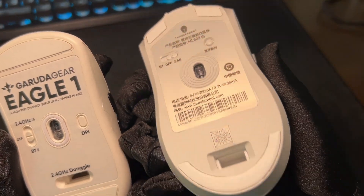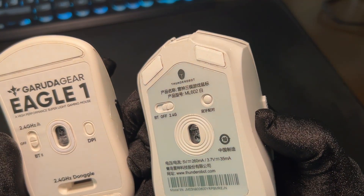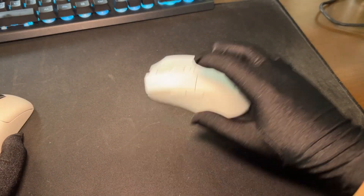For round two, stock feet. Eagle One's feet are scratchy due to sharp edges. The ML602 has slanted edges which makes for a much smoother glide. So this round goes to the ML602.